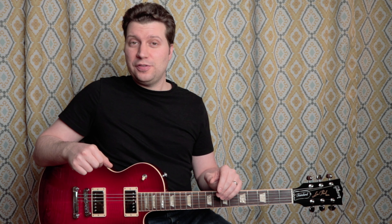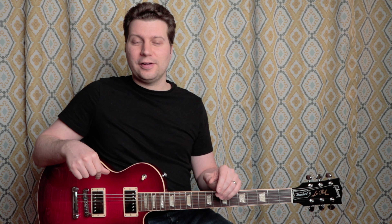Anyway, thanks a lot for watching. Be sure to hit that like button if you haven't already, and subscribe, and hit the bell icon to be notified when new videos come out, including the Guitar Profile video for this guitar, the 2018 Gibson Les Paul.